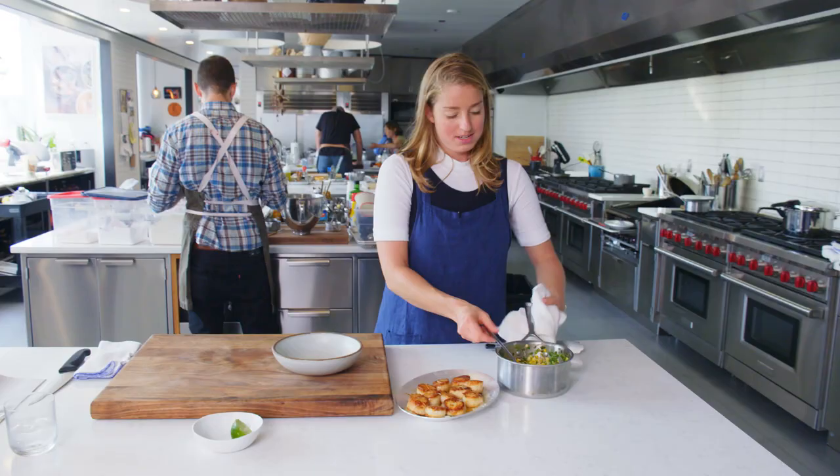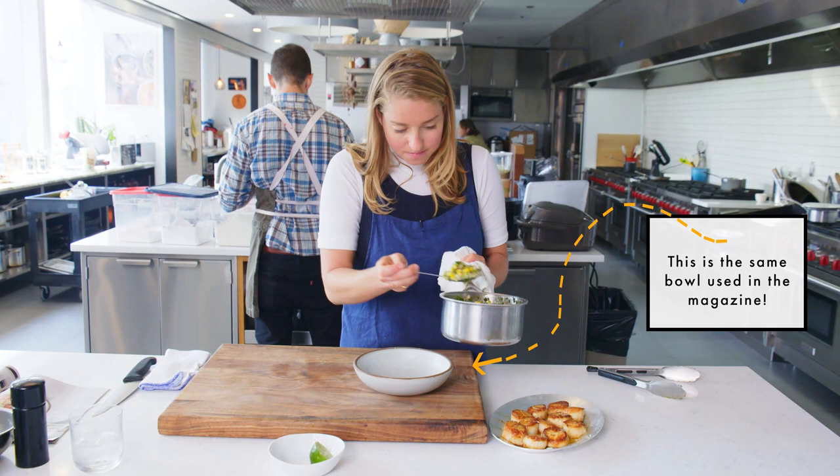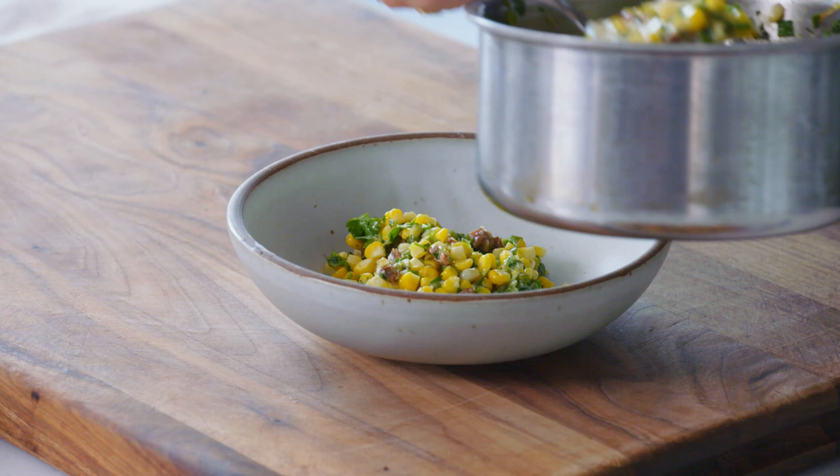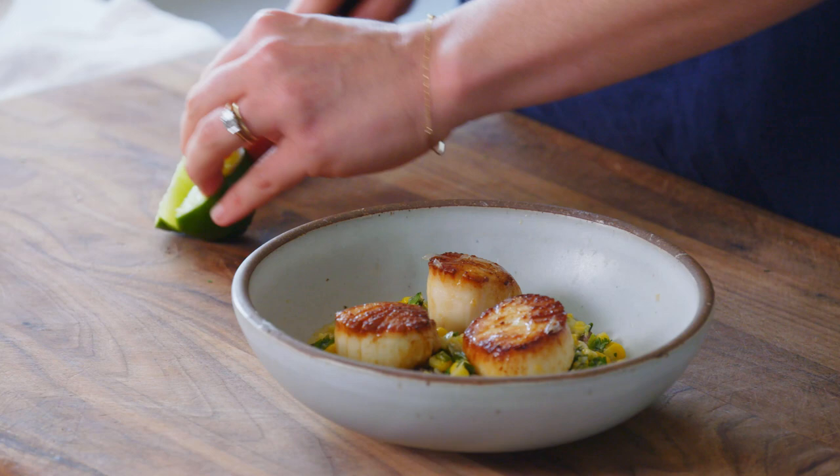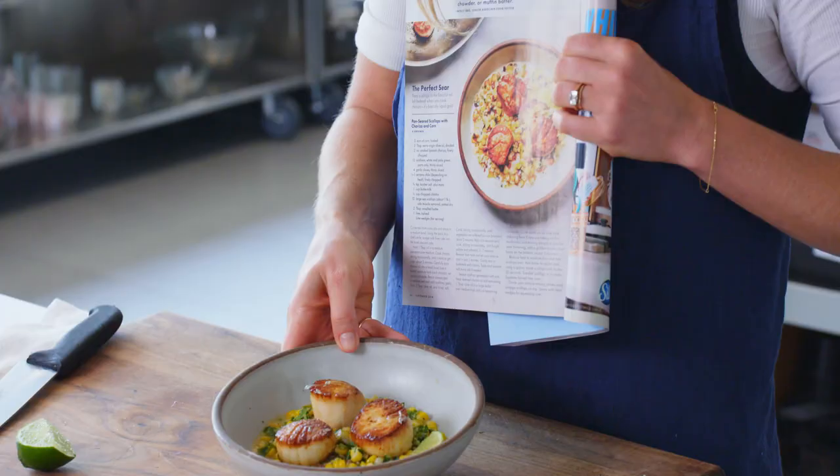Into the bowl goes the ragu. This guy's beautiful. A lime wedge for serving. Is that not the spitting image?